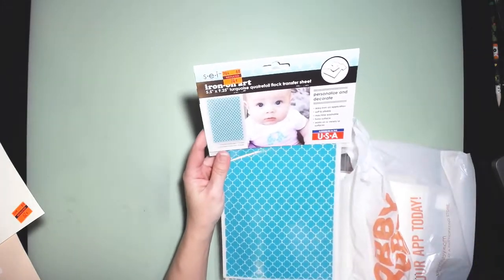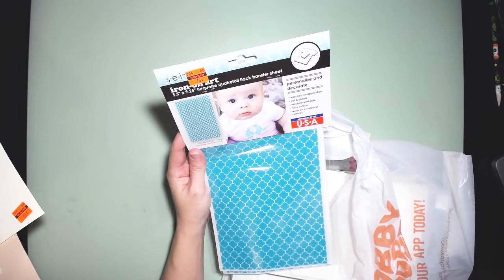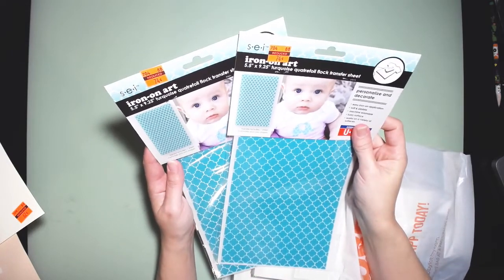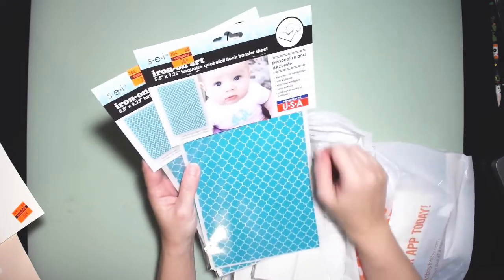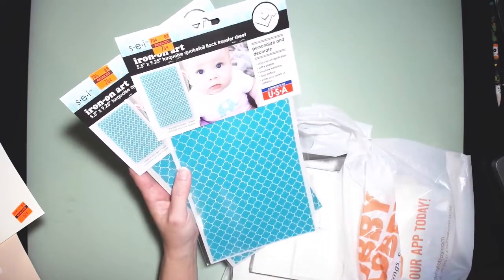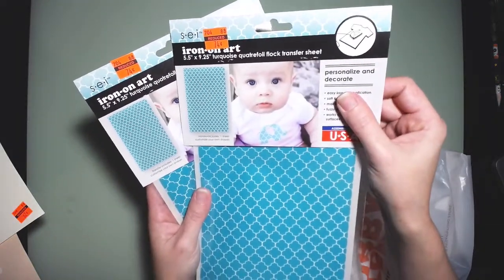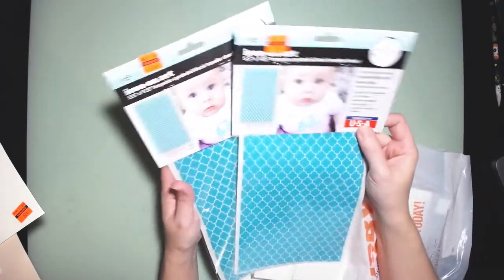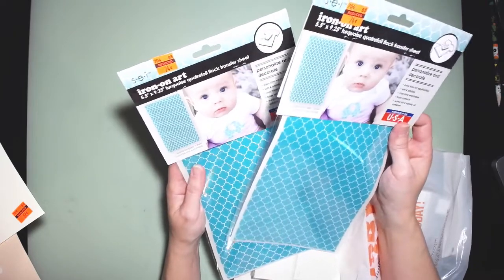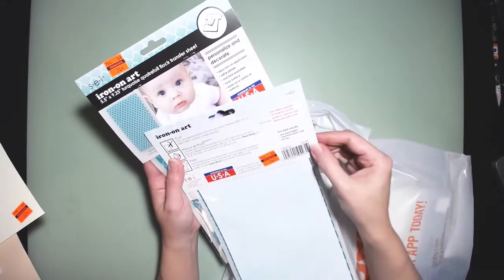In the iron-on section — the clothing and sewing kind of section — I did find some iron-on stuff. Now that I have my Cricut, I can't wait to try this. You can just cut out whatever pattern and iron it on. There's a little example which is really cute. This was the only pattern they had on clearance — it was 74 cents. It originally says $2.99, so I picked up two of these.